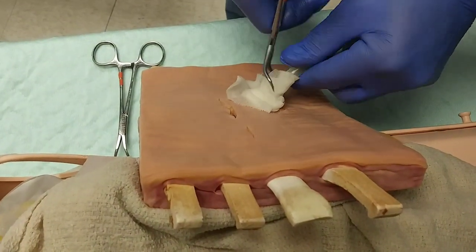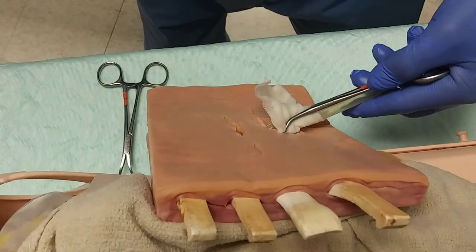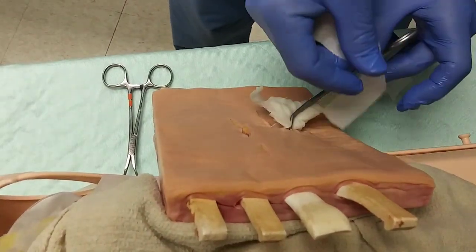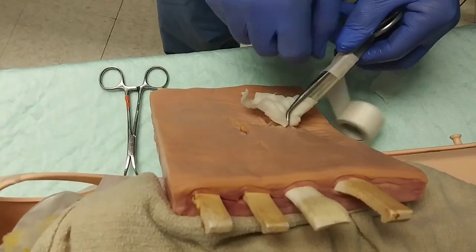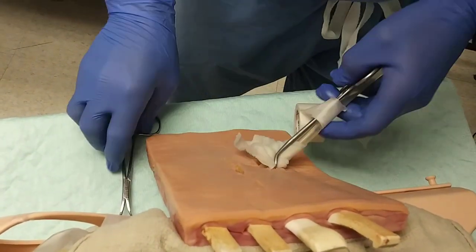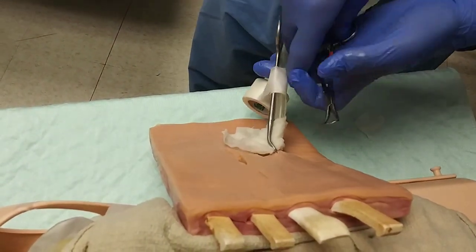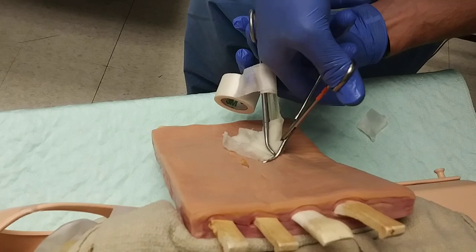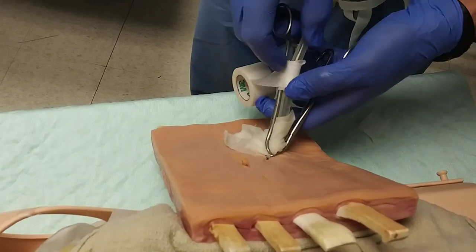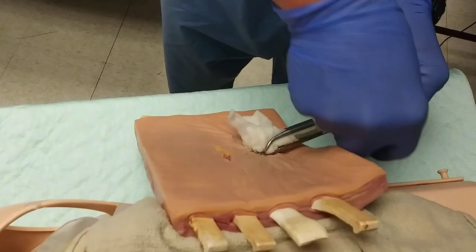We're then going to take our first towel clamp and secure that, grab our first bit of tape, and make our first loop or two around that towel clamp, following up by placing a second towel clamp on the other side of the tube that can then be taped.